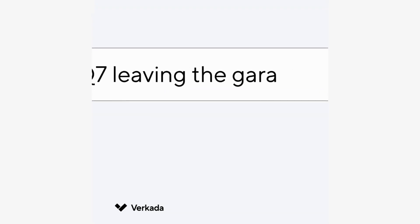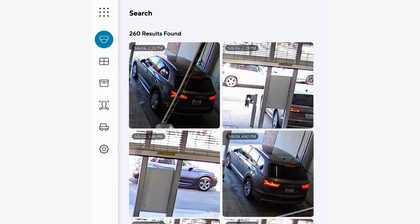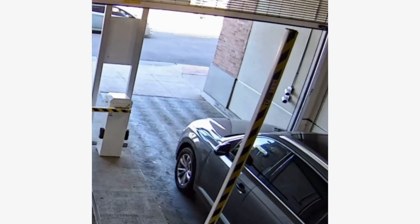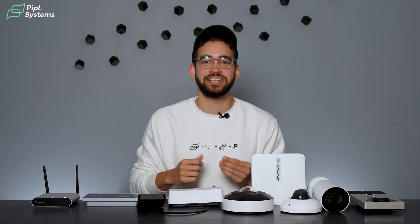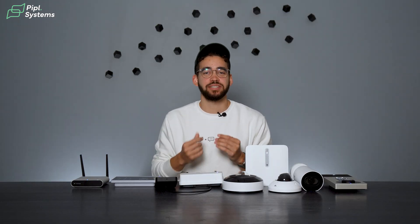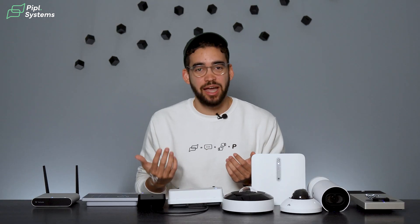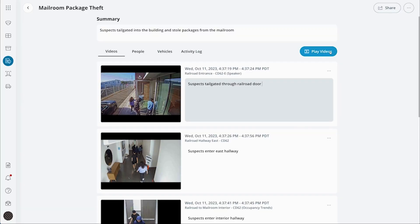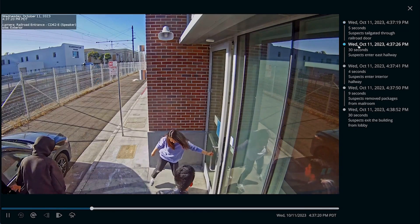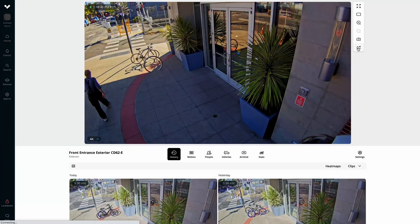For example, you could search 'gray Audi Q7 leaving the garage' — it will process the information, find the right vehicle at the right place, and simply understand. These features make incident investigations easy. You're always just a few clicks away from the relevant event, whether using the search tool or the timeline markers, and on the Command platform you can build your own incident investigation using the footage and share it in seconds.